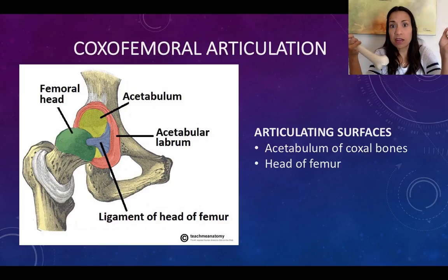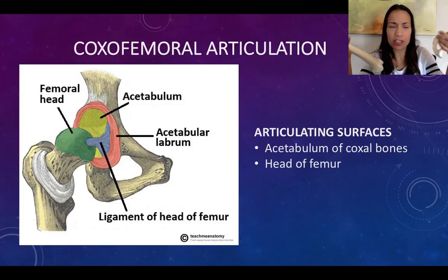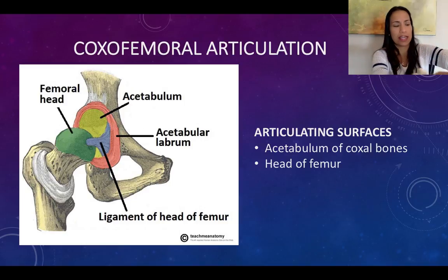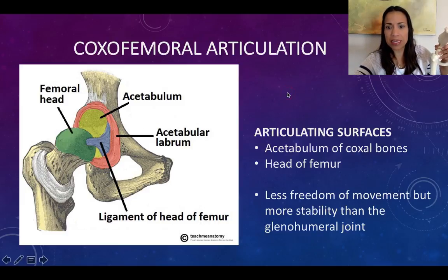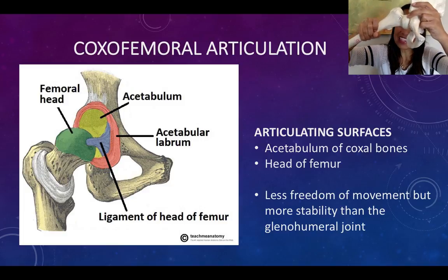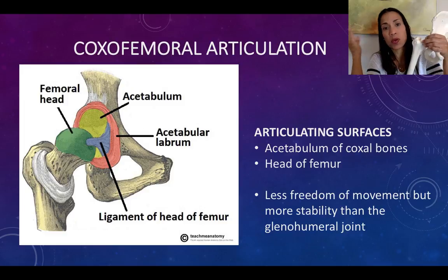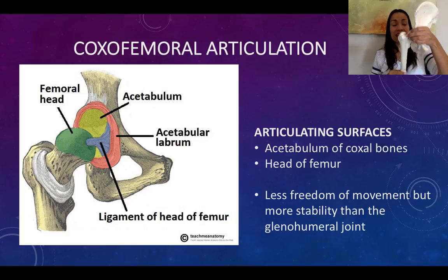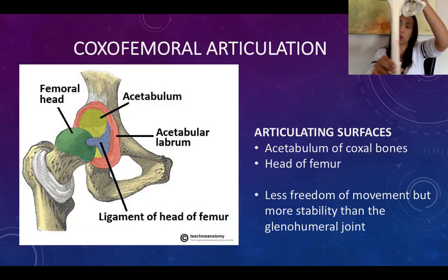Remember, in the lab the required items you need to know about articulations are just the articulating surfaces and the movements. The detail of the articulation, the classification, and all of that is covered in the lecture. Since the acetabulum is a deeper socket than the glenoid cavity, the head of the femur fits perfectly and is held in place better than the glenoid cavity does with the head of the humerus. This gives the joint more stability — it is way more stable than the glenohumeral joint, but of course is less movable.